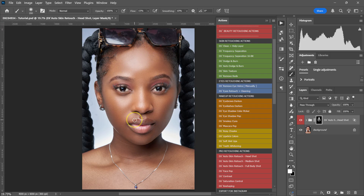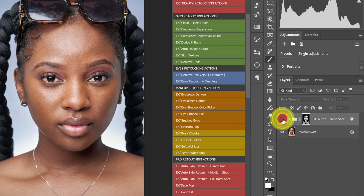Keep changing the size of your brush using the brackets on the keyboard depending on the area you're working on. So here's the before and the after — we've lost a little bit of the highlights, that shininess we had before. So let's add it back.